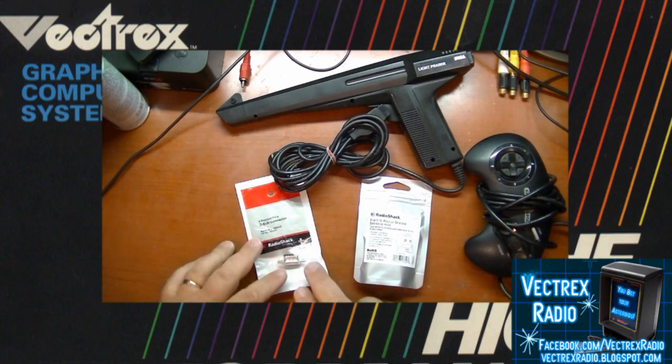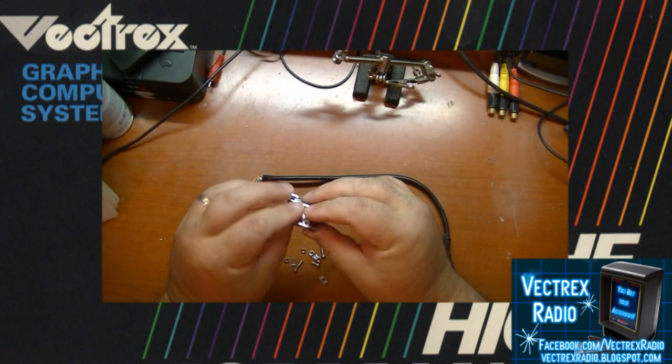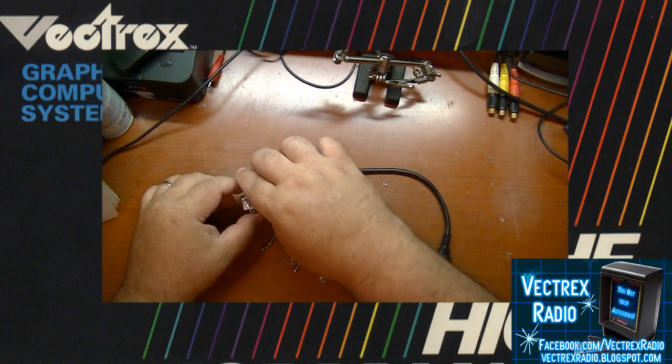It actually works really well. It all depends on how bright you have the Vectrex set to, and the ambient light in the room can affect the accuracy of the gun. But I really didn't have a problem using the gun with the game Ghostbusters that Chris has been working on to go with this light gun modification.